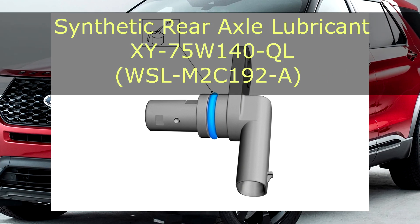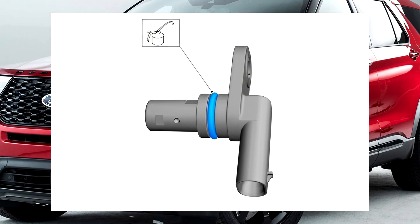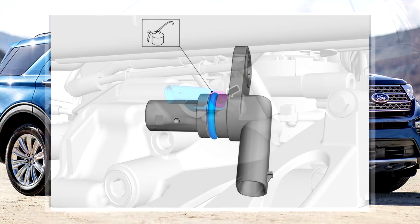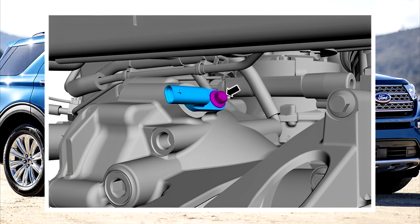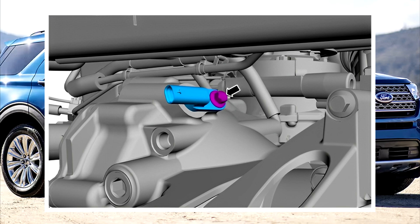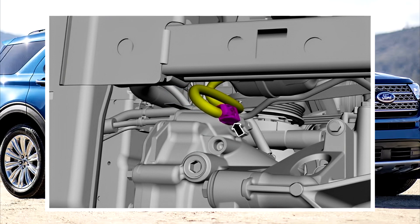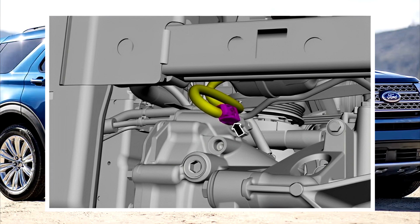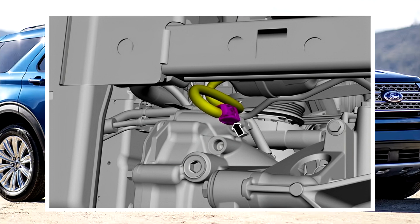Step three: if equipped, reuse the shim with the new speed sensor unless it is damaged. Install the front half shaft speed sensor along with the mounting bolt. Step four: reconnect the electrical connector to the front half shaft speed sensor. Step five: verify the front differential fluid level.